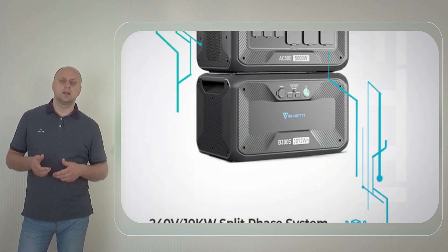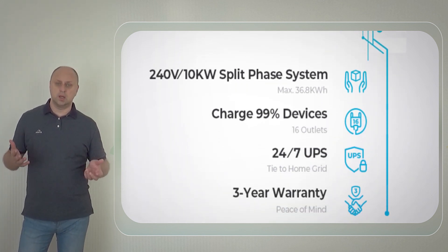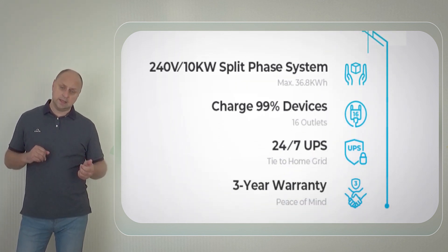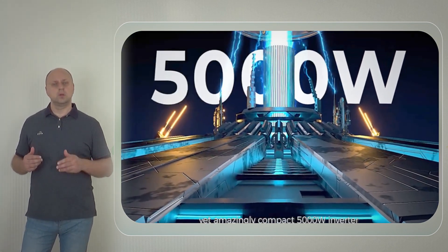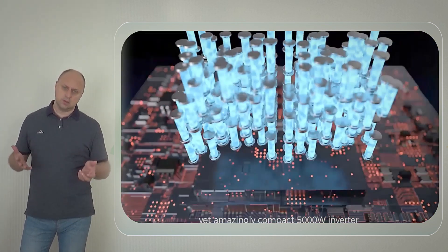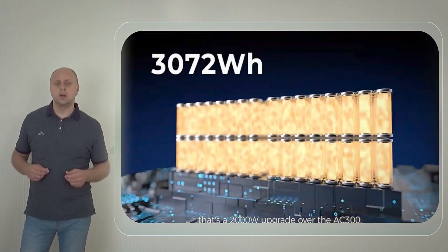The Bluetti AC500 is a modular and portable power station, so it does not come with built-in batteries. You can buy the upgraded B300S expansion battery pack, which is essentially a LiFePO4 battery, and it is tested for over 3,500 life cycles.